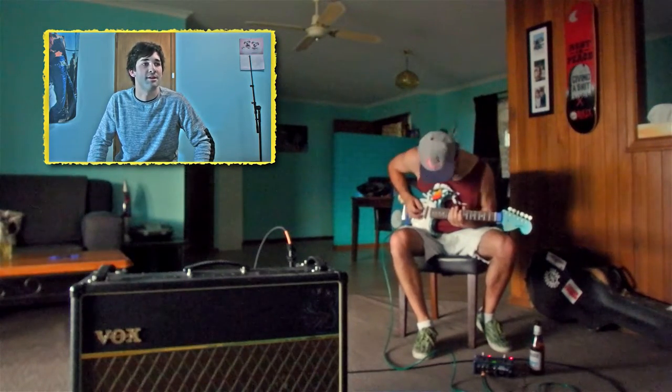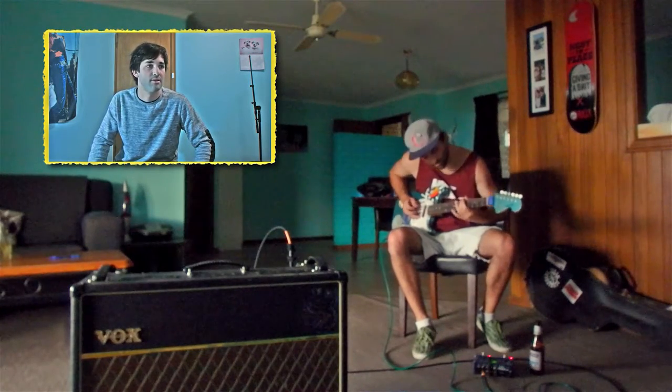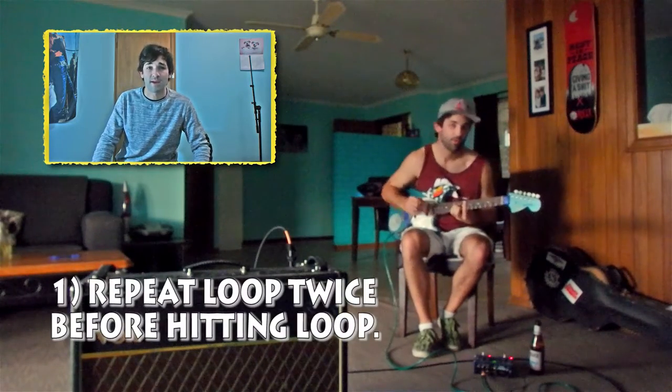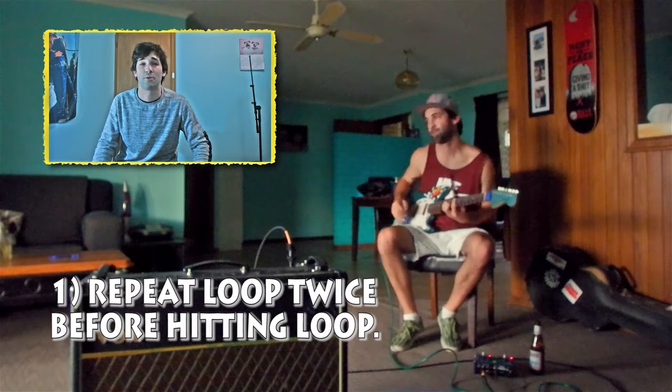Knowing your theory is going to come in handy here. I'm just going to tell you now, this is in F minor. So now that the bass line is perfect on that looper, repeat it twice. This is like crucial info.